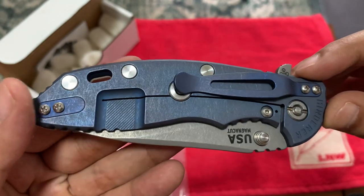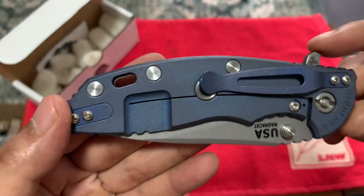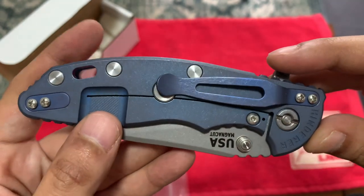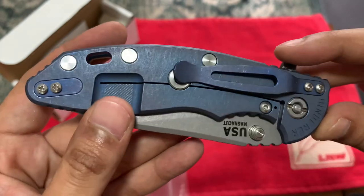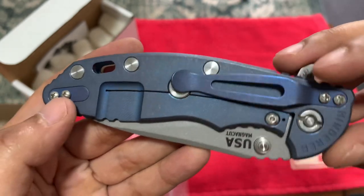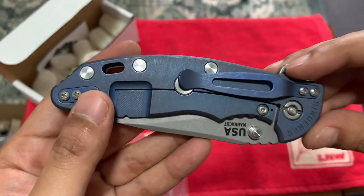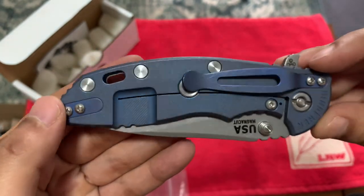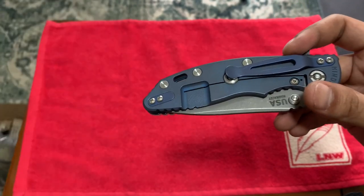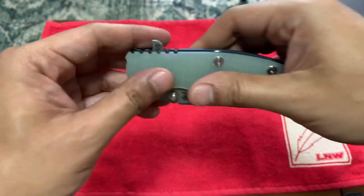It's an anodized blue but with a working finish, so when you look at it from a different angle there are hints of different shades — like a touch of purple with a deep blue. I don't know, it's very nice. I love it, it's really cool. And the G10 is awesome.